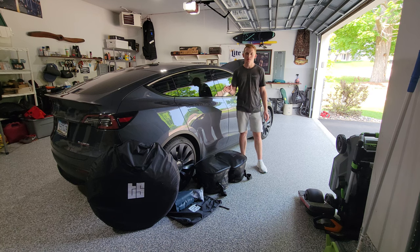Hey guys, in today's video we're going to be checking out some products from Tesloid to determine how the Tesla camping experience is.